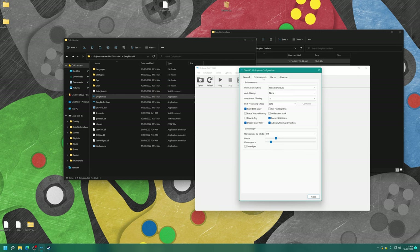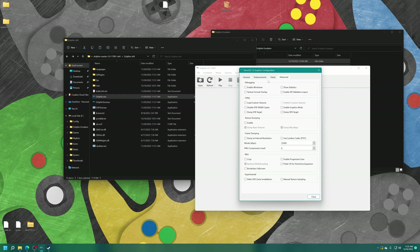Under the Enhancements tab, choose your resolution. I'm going to go with 1440p on my Series S. If you're on Series X, you could try 4K and see what happens. You can also choose an anti-aliasing method, anisotropic filtering, and some post-processing effects. Under the Advanced tab, this is where you can enable Load Custom Textures if you're interested in using them. Turn on Load Custom Textures and enable Prefetch Custom Textures.